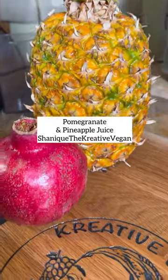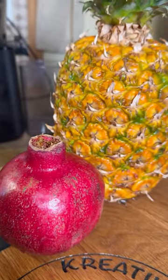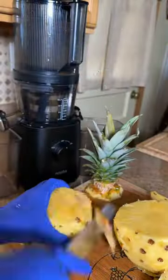Greetings, it's Shanique and welcome to my channel. Today I have a pomegranate and a pineapple and we're going to make some nice juice. First we're going to peel the pineapple and cut it up.